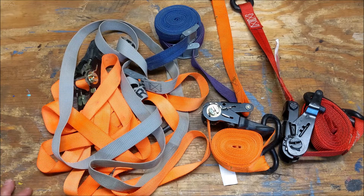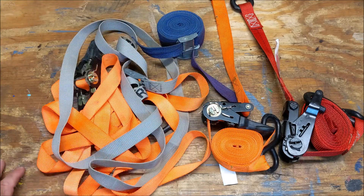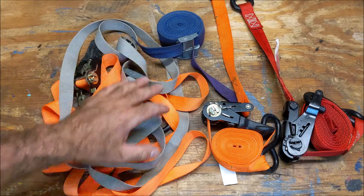Hey woodcutters, Top Saw here. Today I'm going to go over how to coil up a cam strap and also how to coil up a ratchet strap. It's pretty quick and easy.